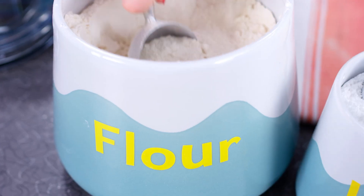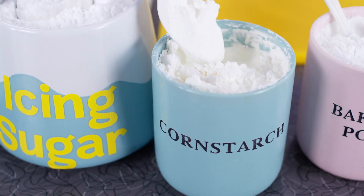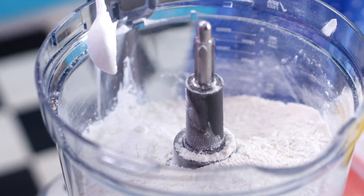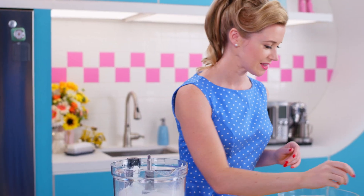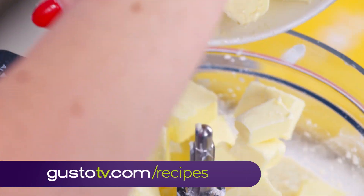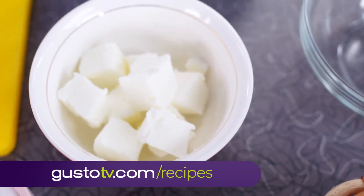This is my foolproof pie dough. It's quick and easy and perfect for a Saturday morning. Cornstarch for a delicate crust, butter for flavor, and shortening for even more flakiness.